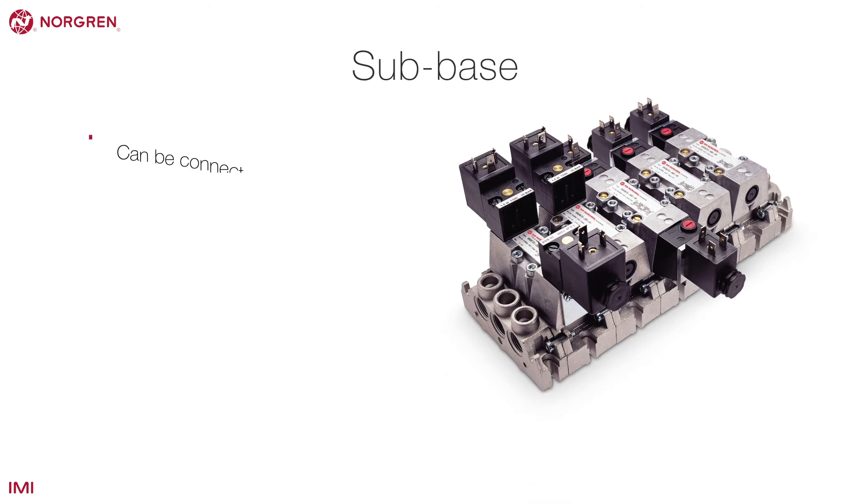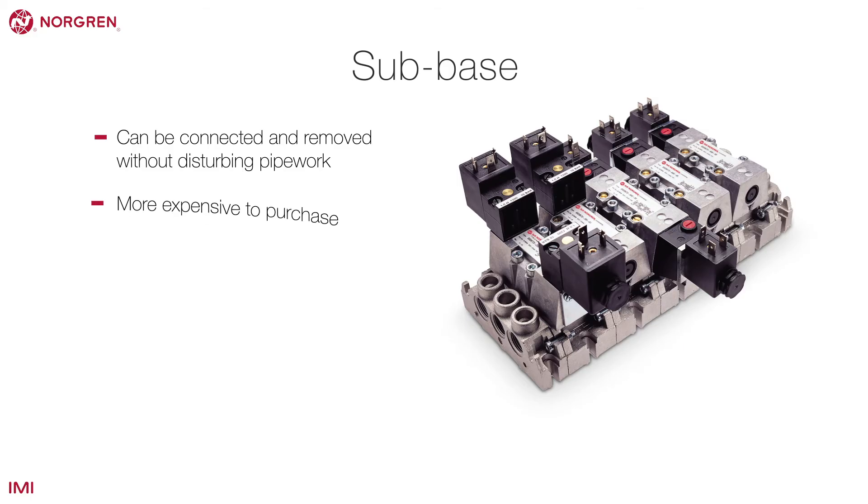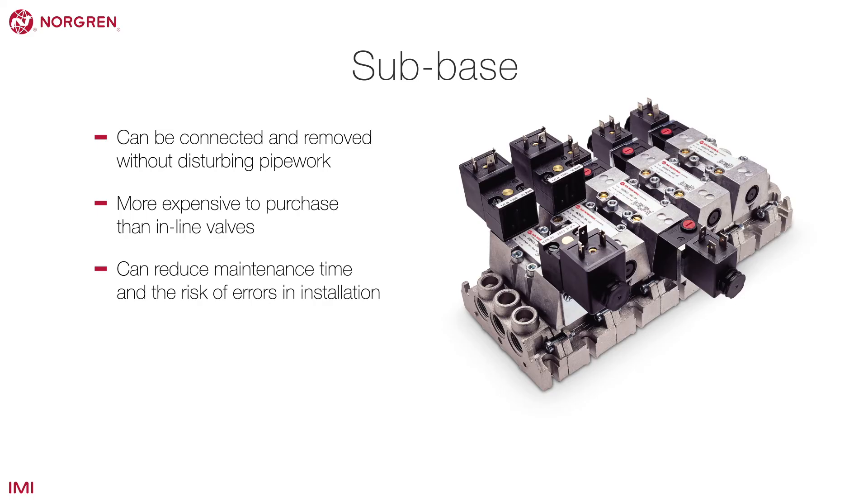A sub-base allows valves to be connected and removed without disturbing pipework. Although more expensive to purchase than inline valves, they can considerably reduce maintenance time and the risk of errors in installation.